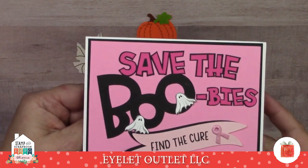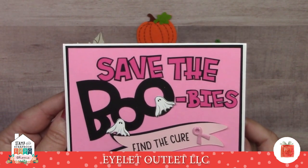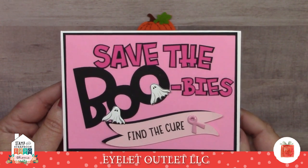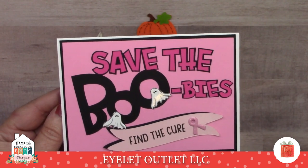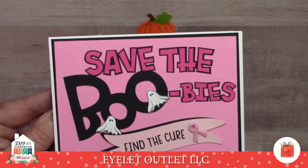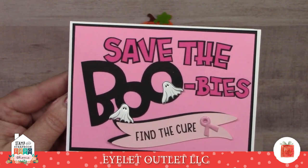October is not just the month for Halloween — it is also the time that we recognize breast cancer awareness. This is a cute card from Susan Creech: 'Save the boobies. Find the cure.' This one has the breast cancer awareness quicklet ribbon on it and also some of our ghost brads.